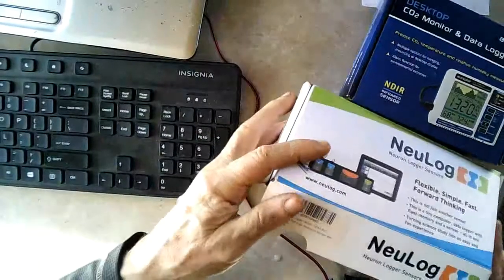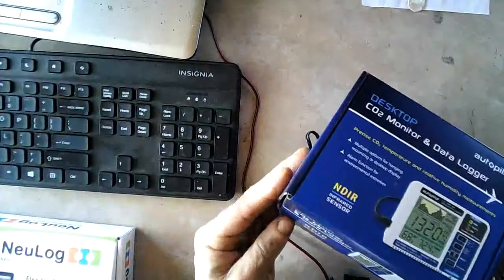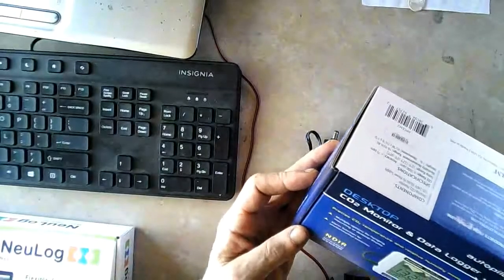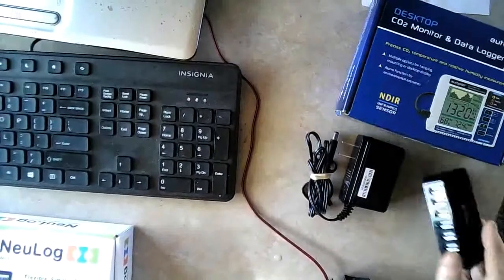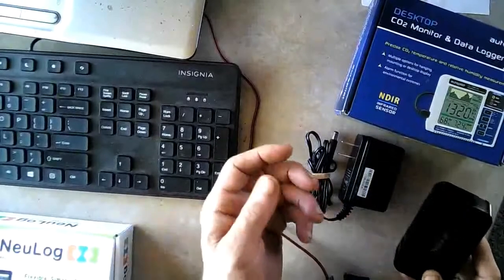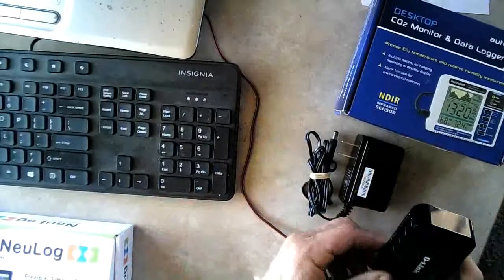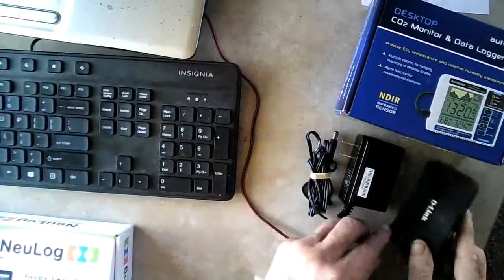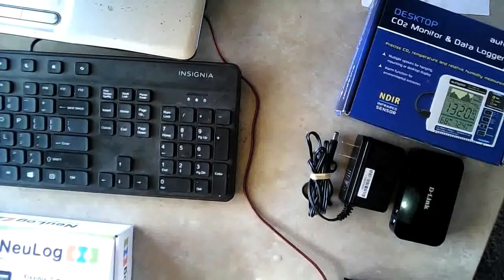The CO2 monitor and data logger came in, and that's a cool one. It doesn't have to be mounted to the battery just inside the chamber, so that's not going to be a problem. But all that does have to go through USB to get it into the computer. I've got a seven-port powered hub here — because of all this USB stuff I don't have enough ports on the computer — so I can hook them all into this and run it to the computer. Being powered, it will power everything so I don't overload the computer trying to power all these monitors.